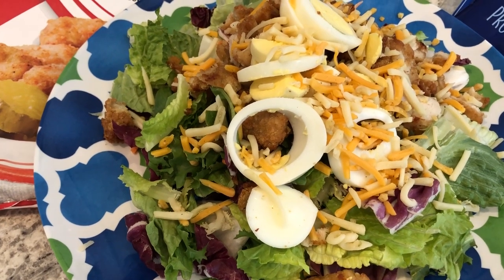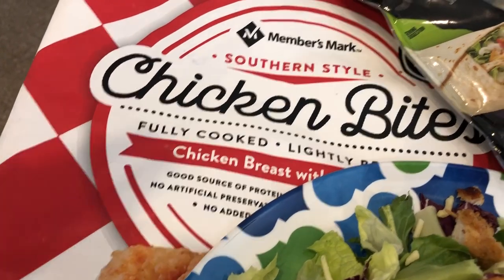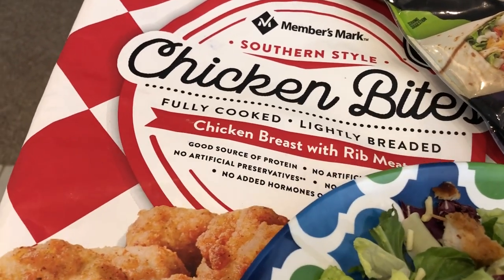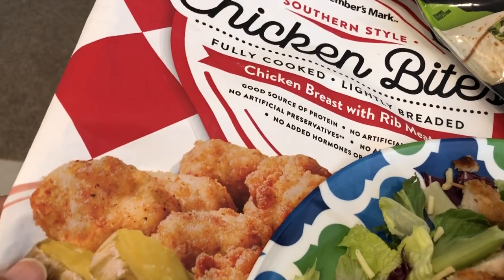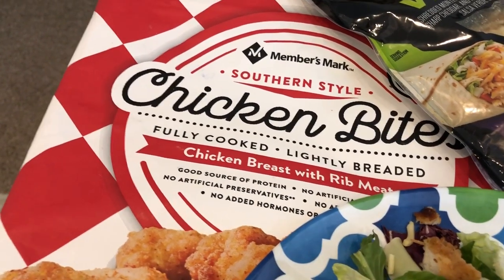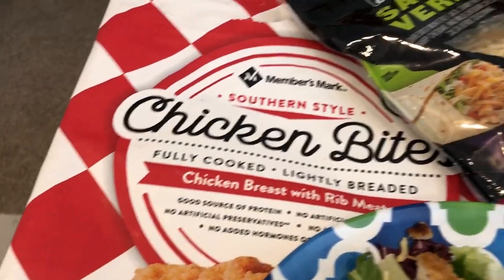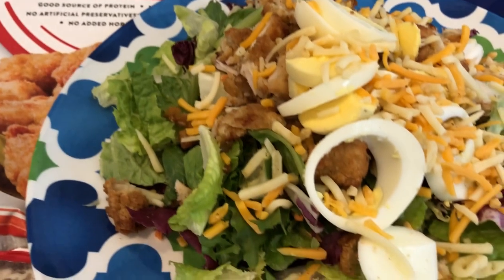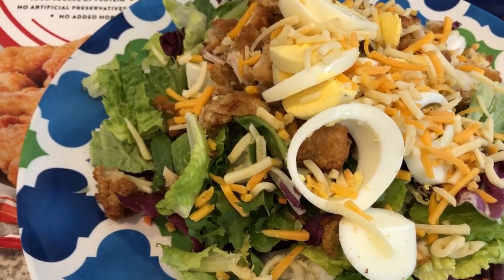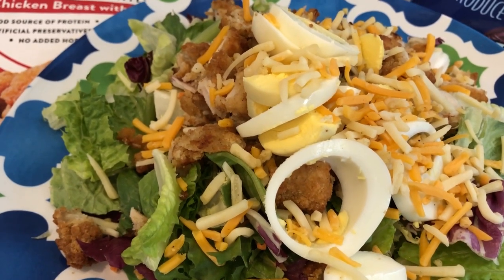Hey guys, for dinner tonight we are having big salads using these chicken bites we got from Sam's a while back. Neither Howard nor I are crazy about them, but we found that if I chop them up they're pretty good on salads. We finally finished this bag with this dinner. We have lettuce, chopped up chicken bites, and boiled eggs.